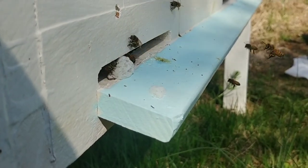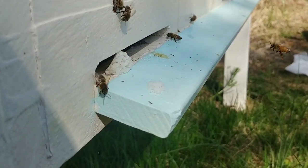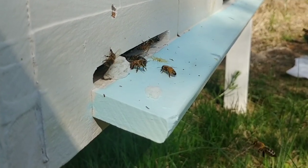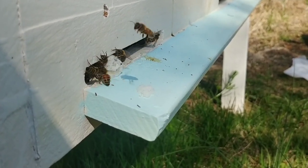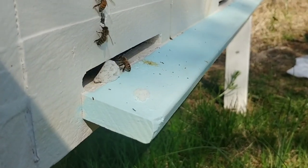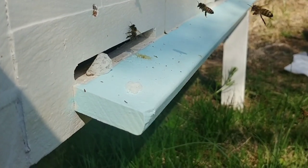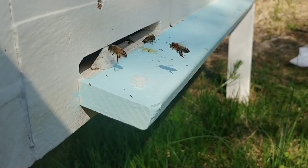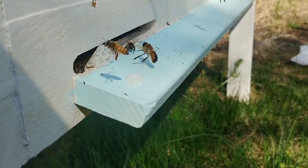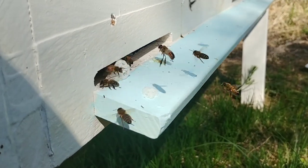Update on the new beehive — this is day two. They've been in there and I'm seeing them starting to bring in pollen, which is always a great sign on a brand new beehive from package bees. I put in about five frames of drawn comb and five frames of not drawn comb, but I have only the first five frames available to them. I'm also seeing a few hornets.